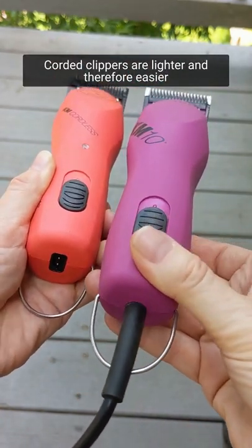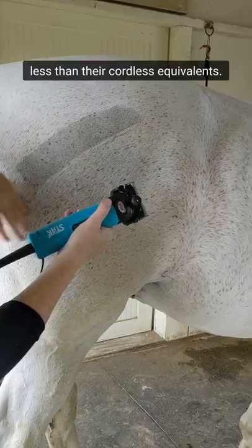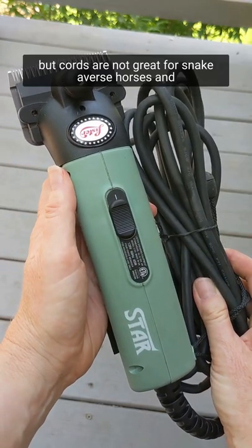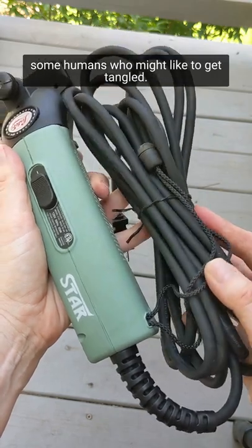Corded clippers are lighter and therefore easier to maneuver, and they're usually priced less than their cordless equivalents. They have maximum power that's always constant, and you won't run out of juice or misplace the batteries. But cords are not great for snake-averse horses and some humans who might like to get tangled.